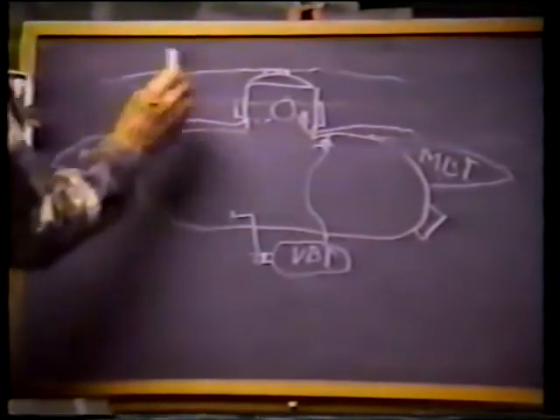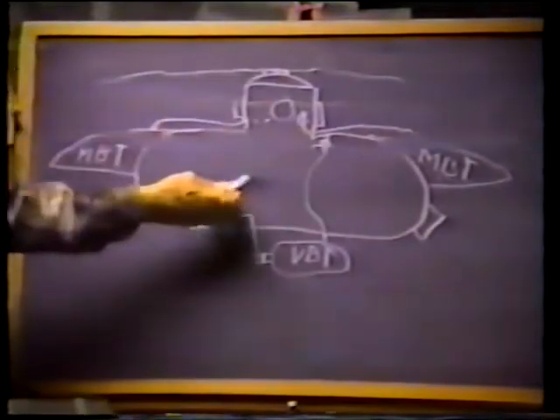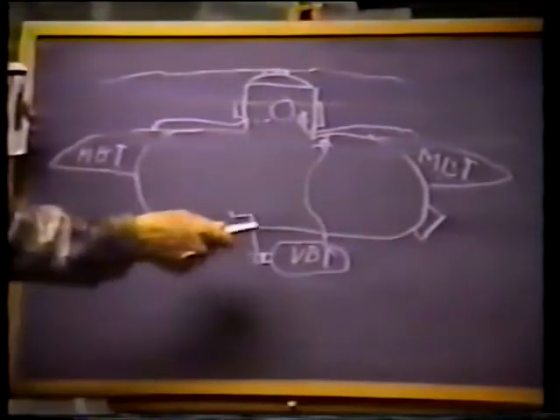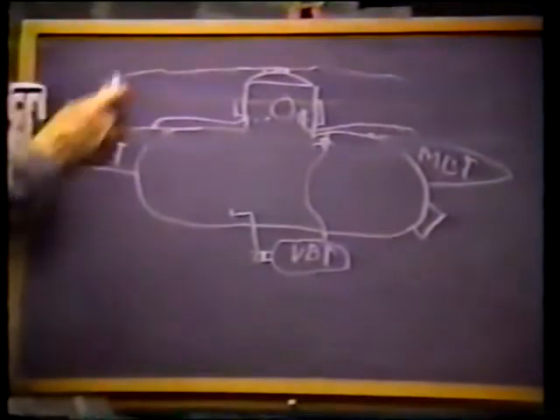The operator shuts off the vent valve to the variable ballast tank and shuts the flood valve. At that time, he is empirically at neutral buoyancy — the submarine can be pushed down or pushed up by any external force.